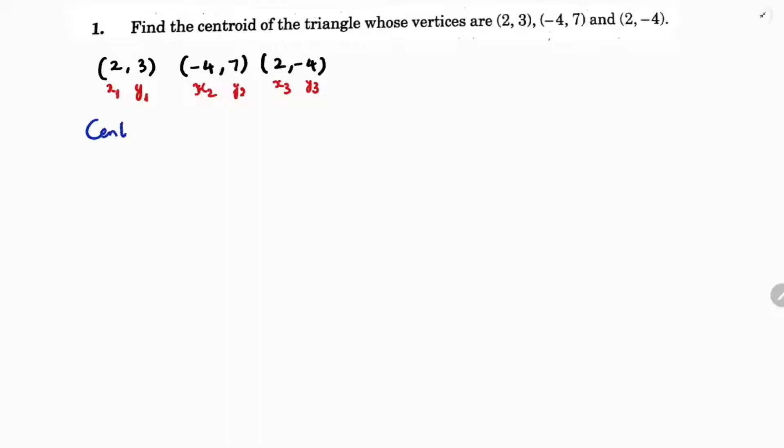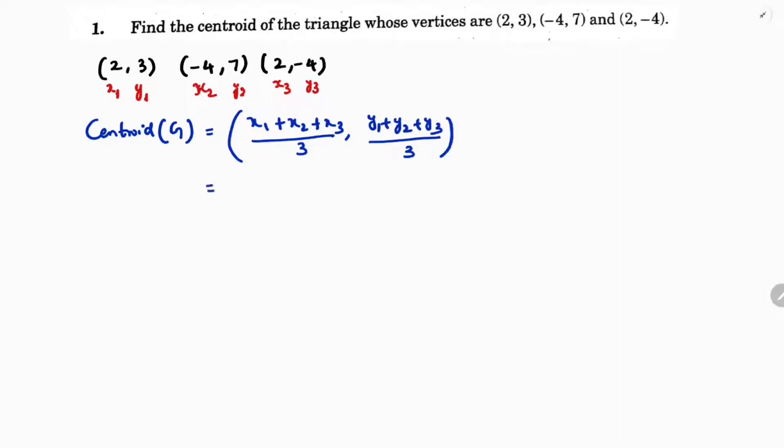The centroid formula for three vertices is: x1 plus x2 plus x3 by 3, and y1 plus y2 plus y3 by 3. So here x1 is 2, x2 is minus 4, x3 is 2.